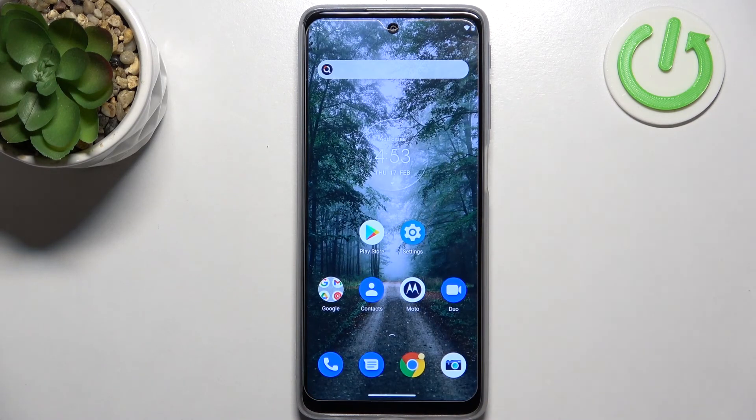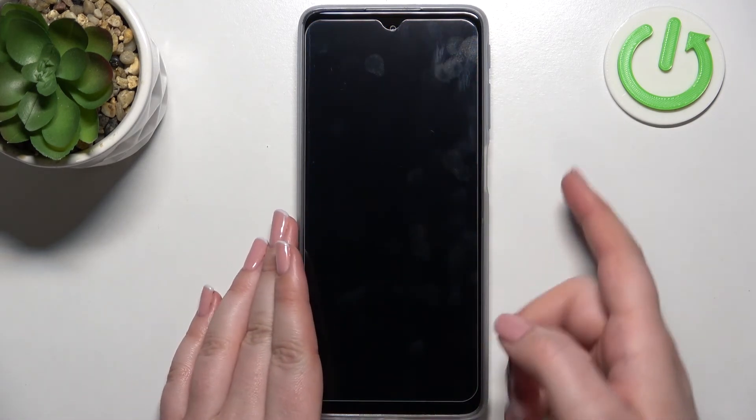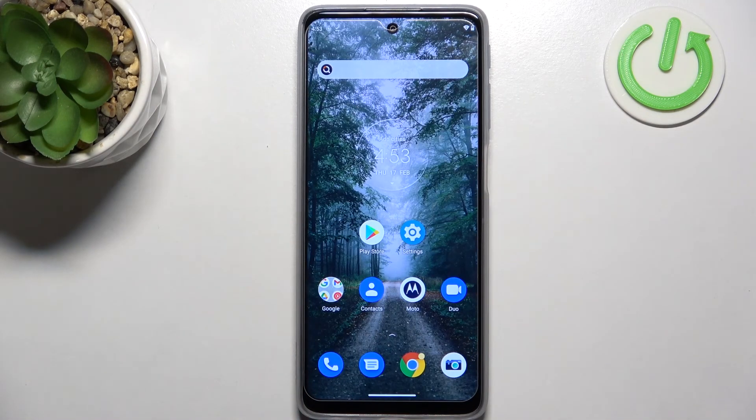Let's check if the fingerprint sensor works. I'll put my finger on the sensor, and as you can see it immediately unlocks, which means the fingerprint sensor works perfectly fine and the finger was added successfully.